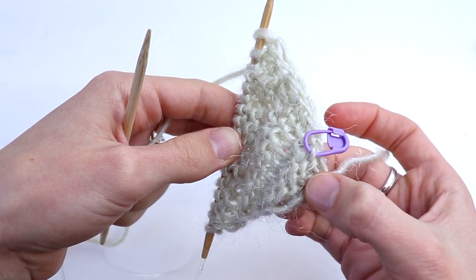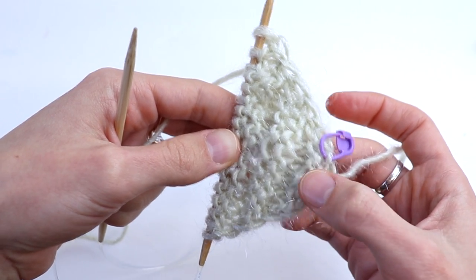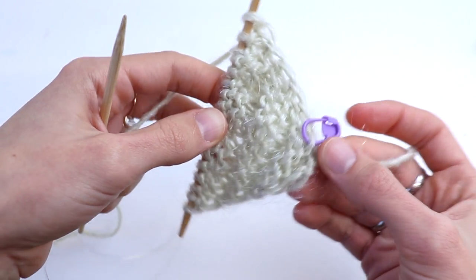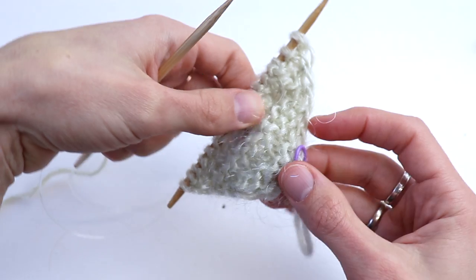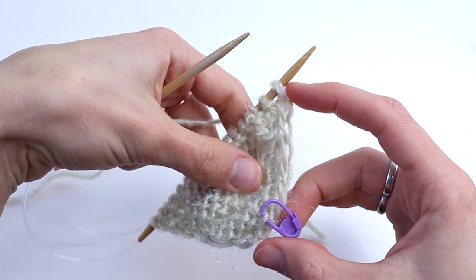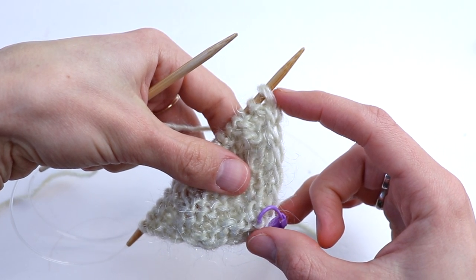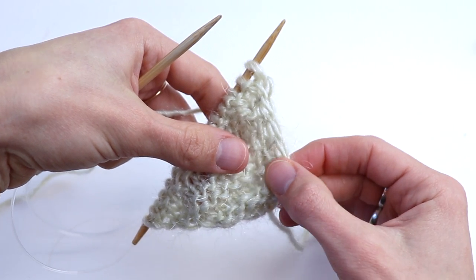So you see — two knit rows, two purl rows, two knit rows, two purl rows. Keep going, knitting and making increases until this side reaches 44, 45, or 46 centimeters. I will show you the calculations now.